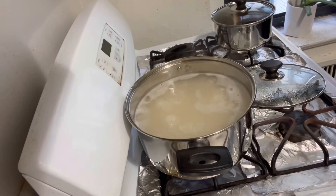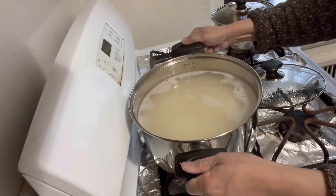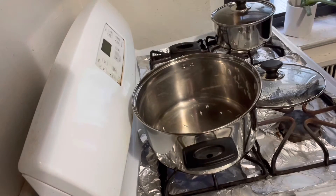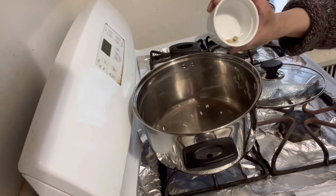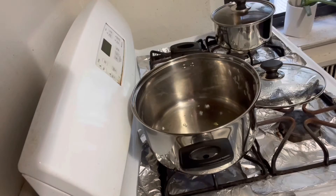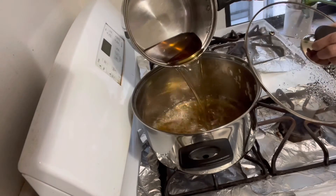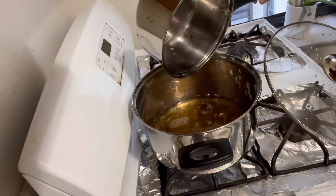Now turn off the flame and drain the rice, then continue cooking in the same pan. Turn on the flame and make the pan dry, then add three green cardamoms and half cup oil. Cardamoms need only one minute to cook. Now add syrup and let it boil on high flame.